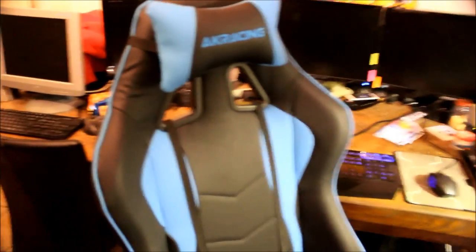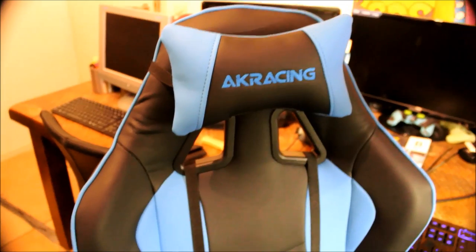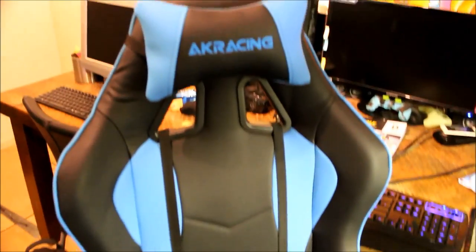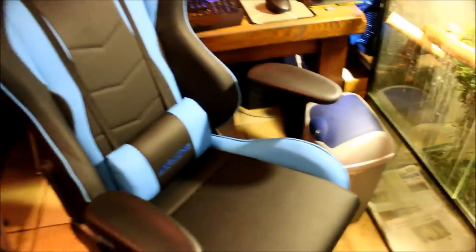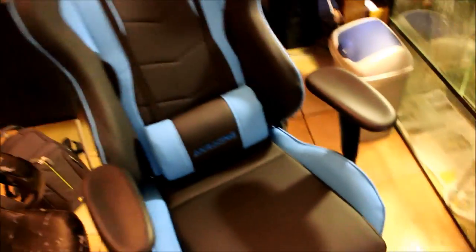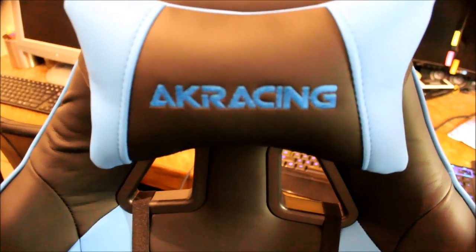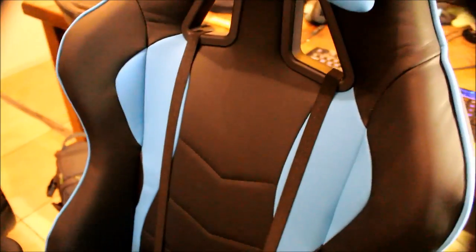It sits really comfy. You have to get used to it because I was used to such a worn chair. It's comfy — this one's really upright and new, yeah. It moves quite well, quite smooth. The wheels are kind of funny but that makes it go smooth.